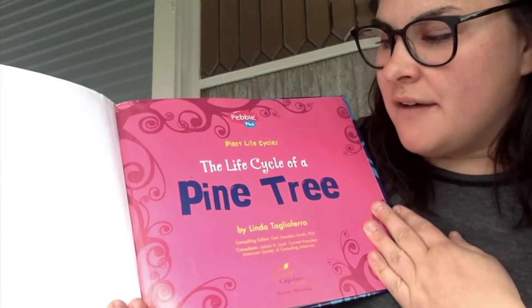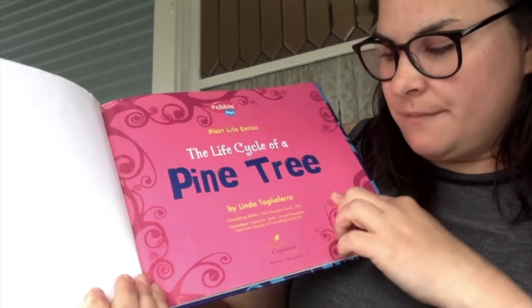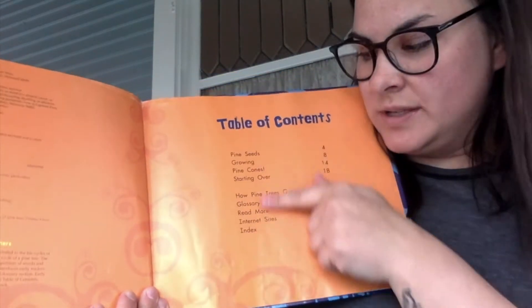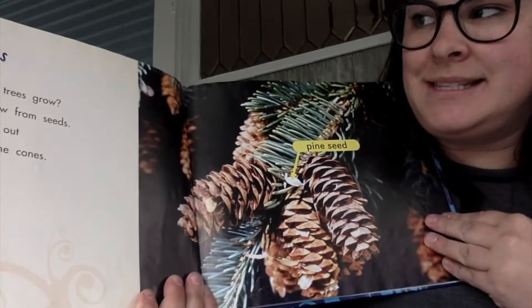The Life Cycle of a Pine Tree by Linda Taliaferro. Table of Contents — the Table of Contents tells us what's in the book. Pine Seeds.